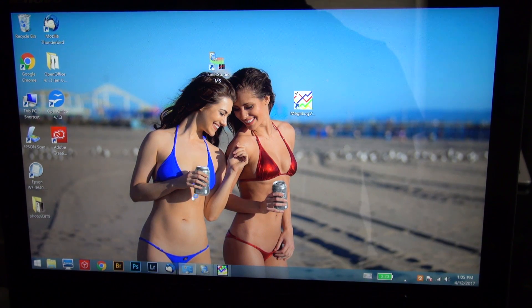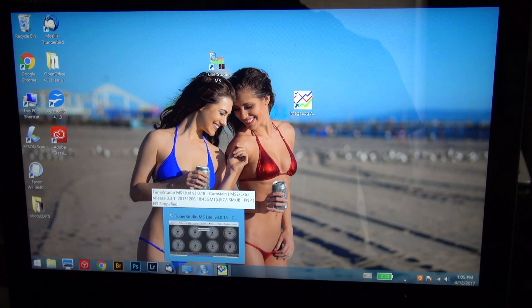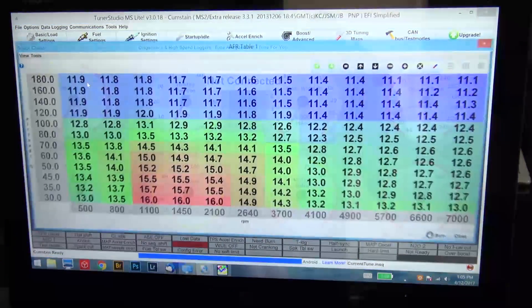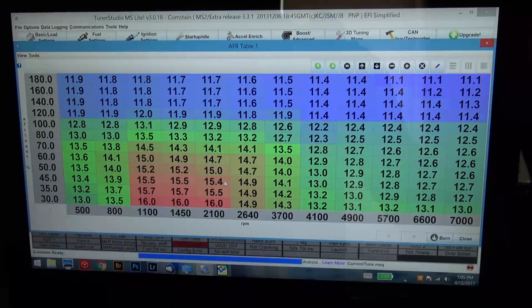I don't have fancy screen capture software so I'm shooting the camera at the end of the screen. Here is the TunerStudio program that comes with Megasquirt. There are two key things you're looking at: your AFR table — what you want the AFR to be — and your VE table. The AFR table normally only goes from 30 to 100 kPa for a naturally aspirated car. When you're doing a turbo build you're going to have boost above 100, so you have to rescale those values.